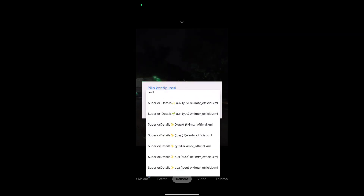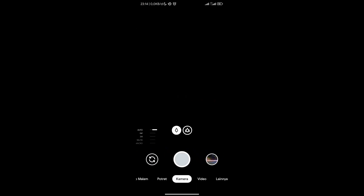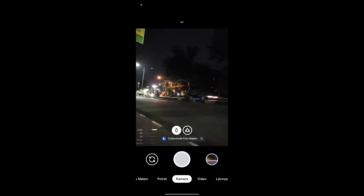Kemudian pilih config-nya. Untuk config-nya disesuaikan dengan level kamera 2p. Karena di handphone saya level kamera 2p ada di level 3, maka saya gunakan yang jv aux. Kalau sudah muncul fitur-fiturnya seperti ini, artinya restore config-nya sudah sukses dan gcam sudah siap untuk digunakan.